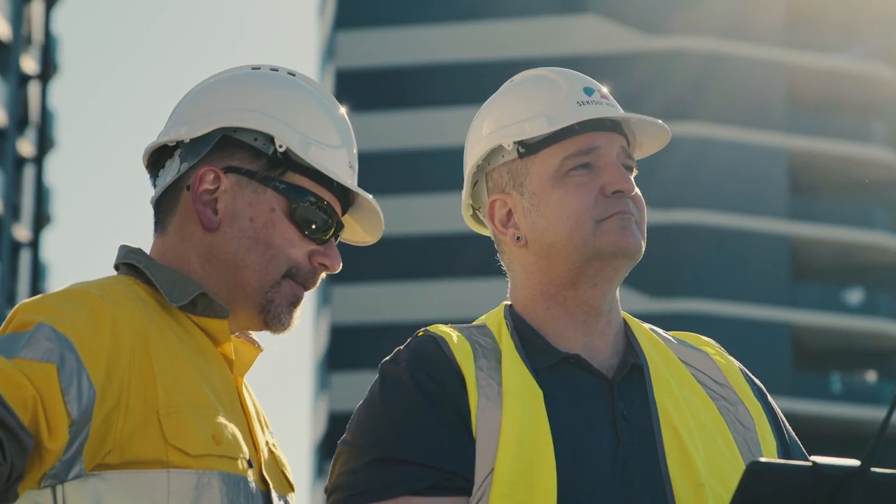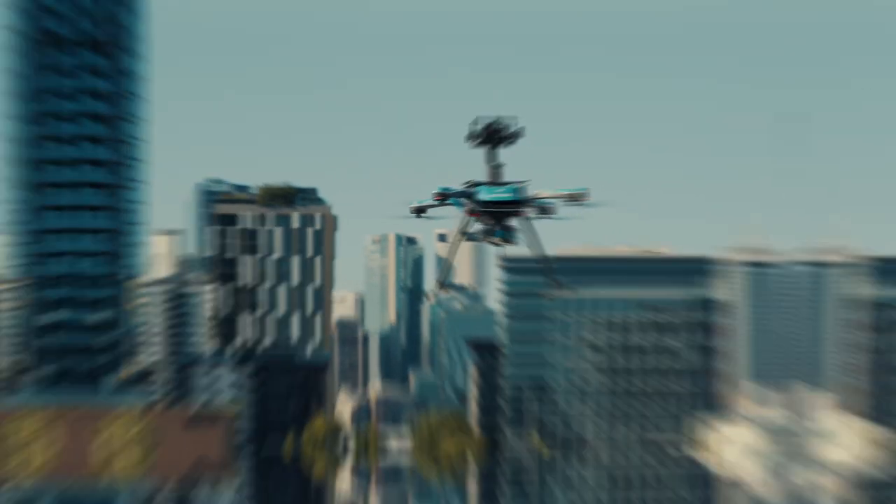Hovermap Zoe — an unrivaled combination for autonomous asset inspection.